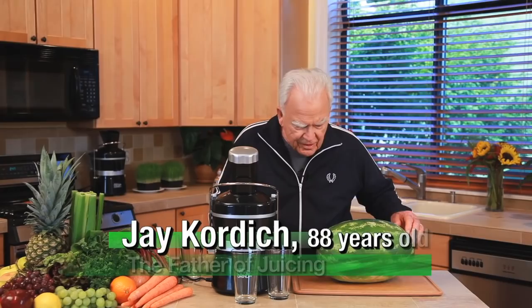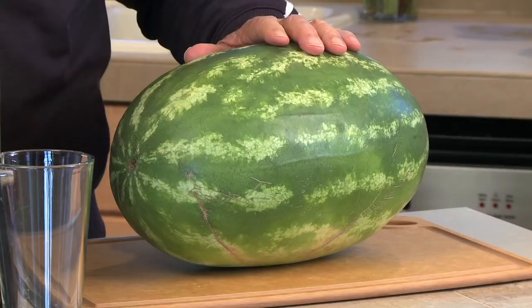Now we're going to do some watermelon. We got a striped watermelon. I love watermelon — I eat watermelon all summer long.